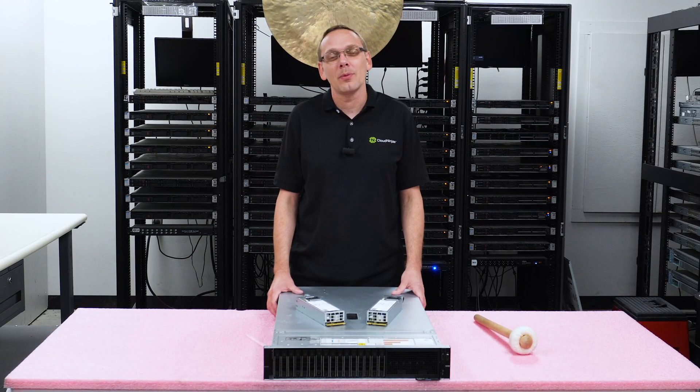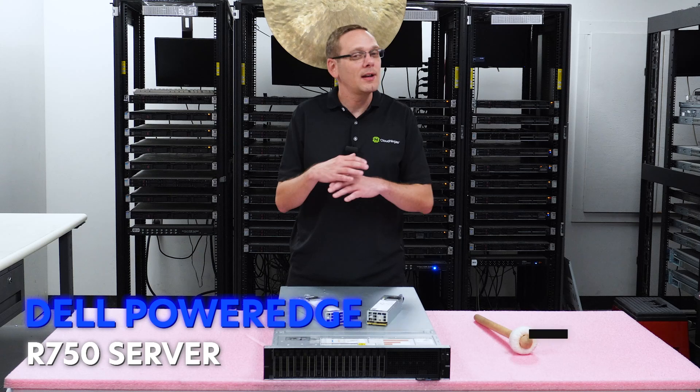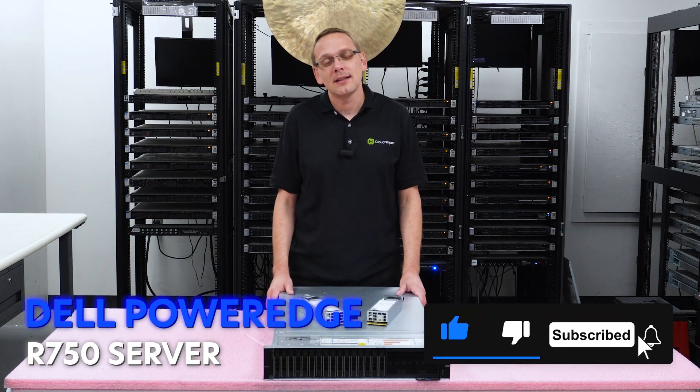Hey, thanks for stopping by. Today we're going to have a little bit more about the Dell PowerEdge R750 server. If you find anything that helps in this video, click that like and smash that subscribe.